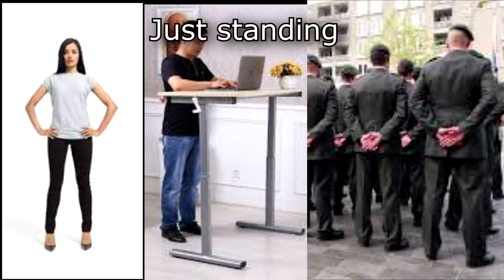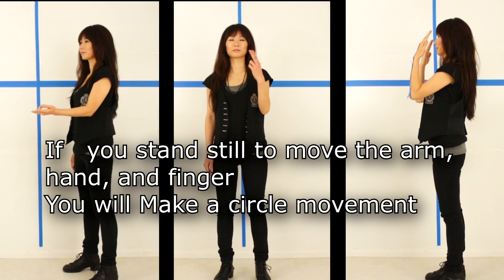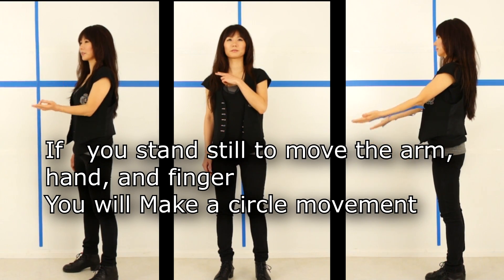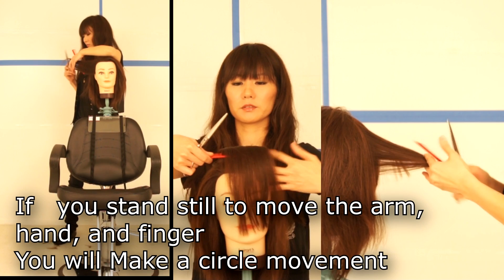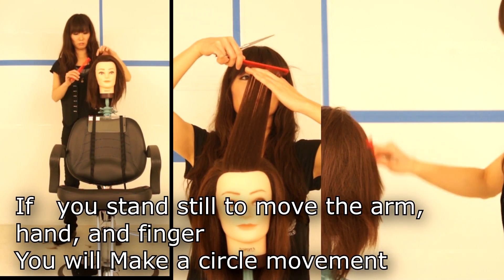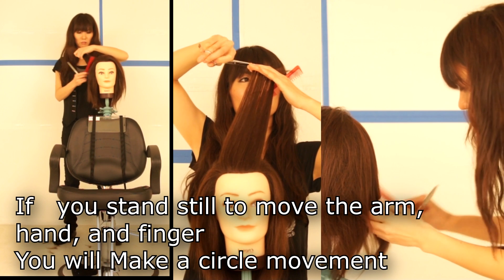If you stand still with both legs open, it's the most comfortable way of standing, but a haircut requires standing for a long time. With foot position, when you try to cut the hair, you need to hold and stop the movement. If you are standing the normal way, pulling the hair from the head — side, up, toward you — it's a long way to be standing.